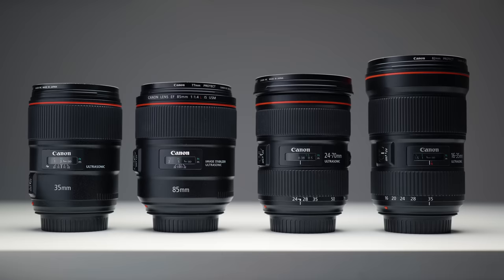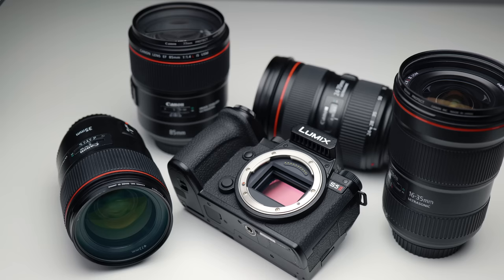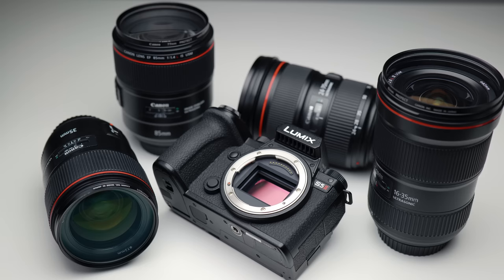But how does the AF hold up using adapted glass? Stick around because in today's video, I'm going to be putting four iconic EF lenses to the test with a Lumix S5 II to see whether the autofocus holds up and is as reliable as normal native lenses. But first, let's go through some general housekeeping so you guys are in the know about these lenses and the tests that I did.